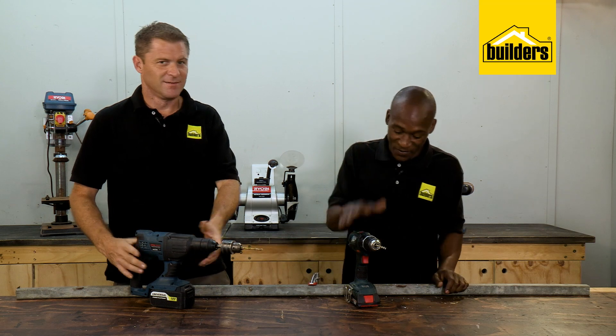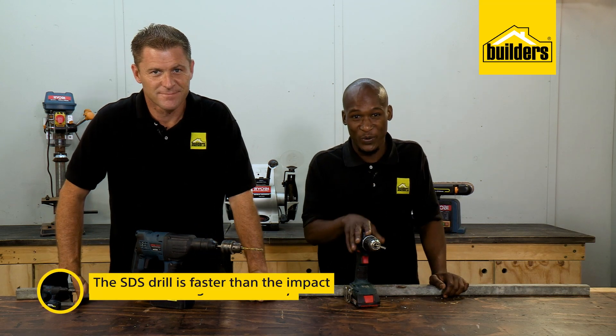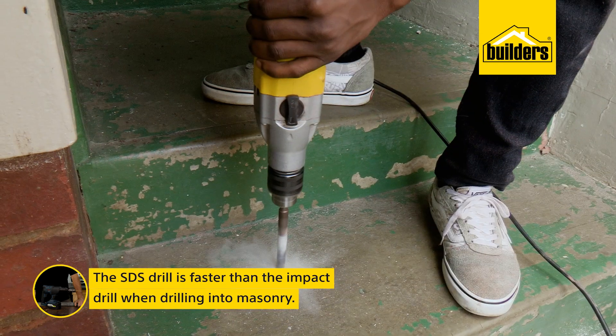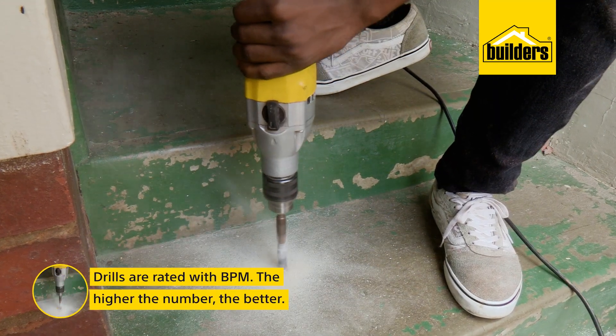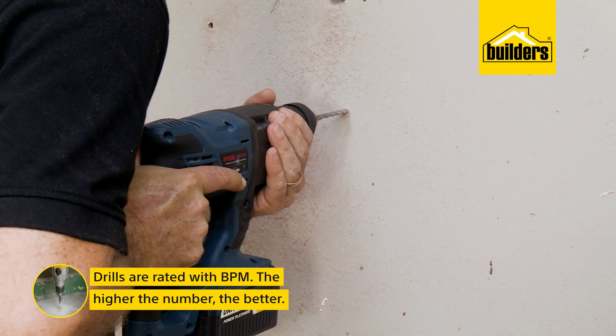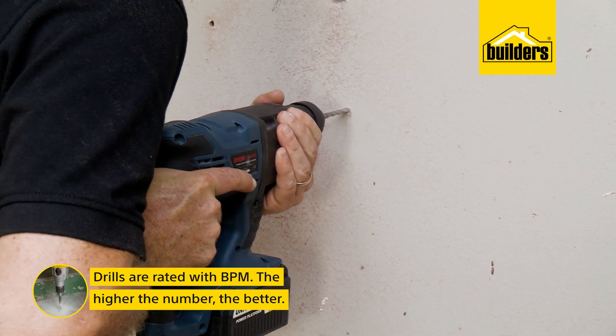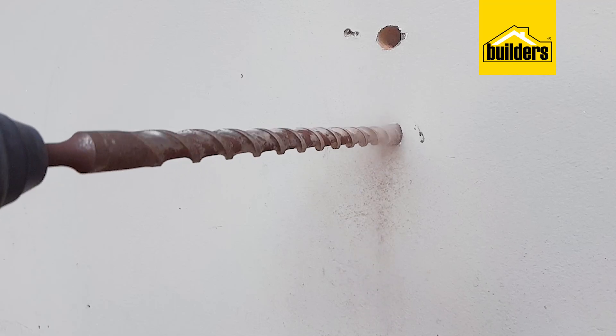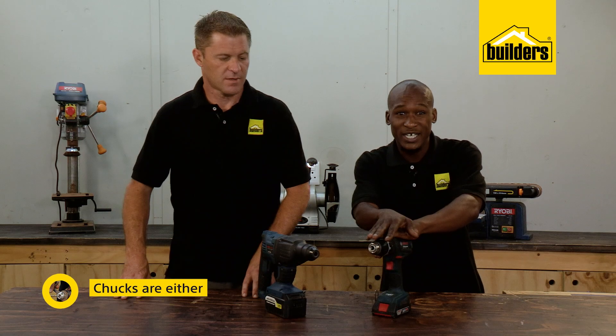The impact drill is a big win on both wood and steel — we'll leave the SDS for the concrete. Drills are rated with blows per minute, or BPM: that's how many hammer blows the drill can deliver at maximum RPM with no load. The higher the number, the better.